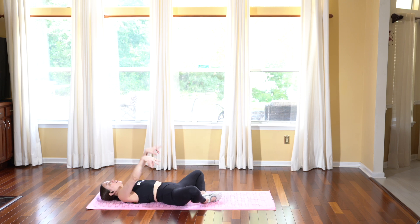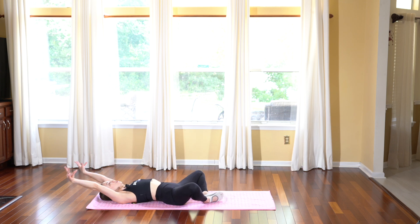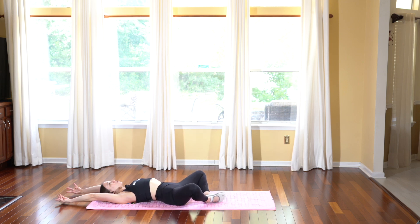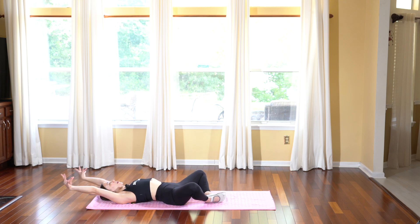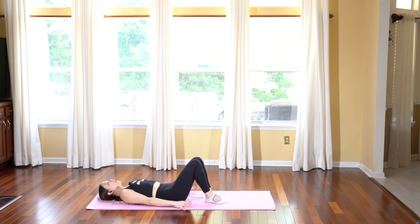Let's add a little bit of movement here. We're going to open our arms up and over our head and inhale, then close the knees as you bring the arms beside the hips. Inhale, open the knees, reach the arms overhead. Exhale, close the knees, arms come along the side of the hips.